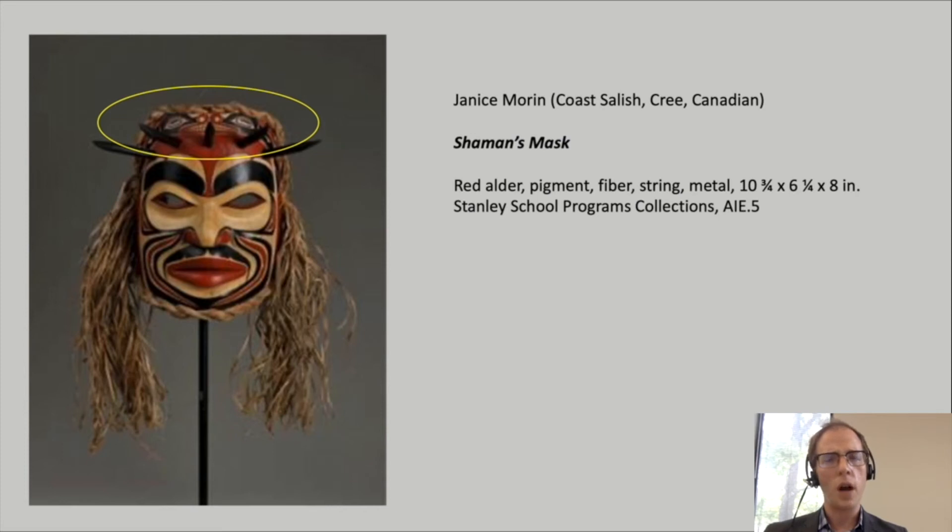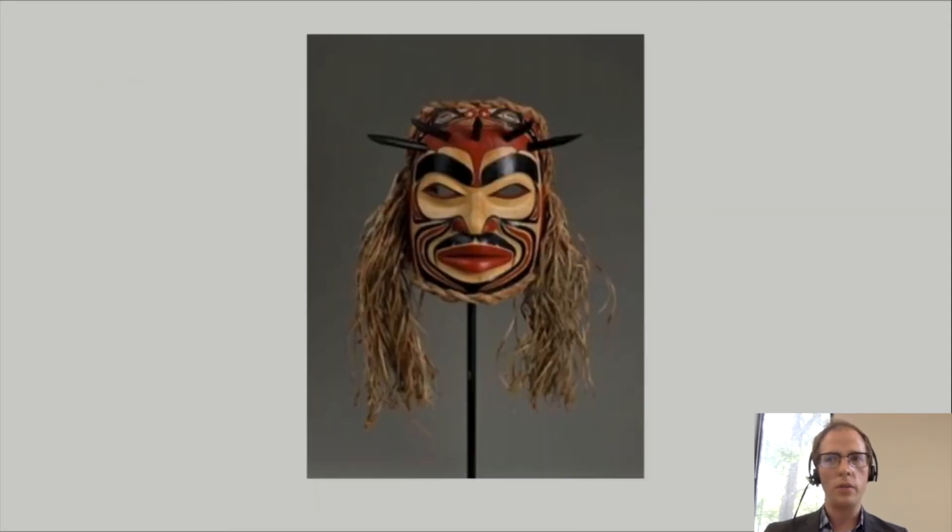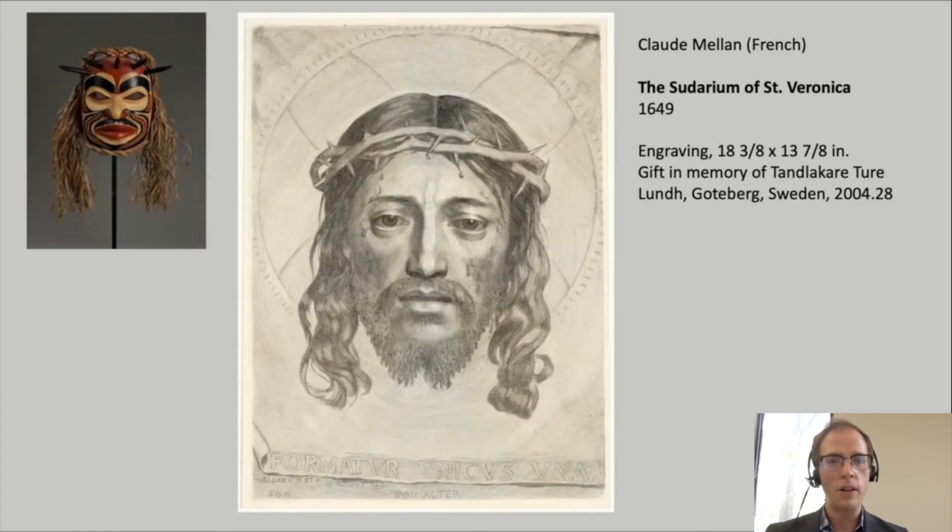These two bears are also a critical clue for us to understanding the ideas that this mask represents. Two other critical clues are the hair made of long strands of dry woven grass and the black wooden spikes that we can see just below the two bears. In fact, this mask shows us the face of Jesus Christ, the Savior of the Catholic faith. The long hair and spikes are the giveaways that this is Christ, for the spikes represent the crown of thorns that he was forced to wear in the crucifixion story. Here I'm showing you an example of a French artist's version of Jesus Christ wearing the crown of thorns, as an example of the long history of Catholic art that Janice Morin had to inspire her alongside her First Nations art and beliefs.